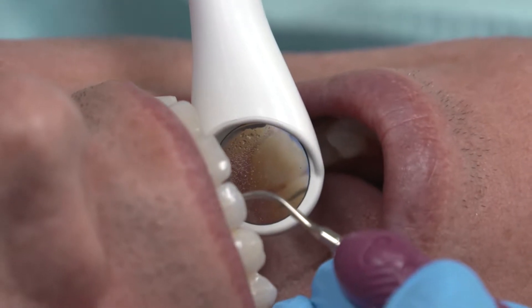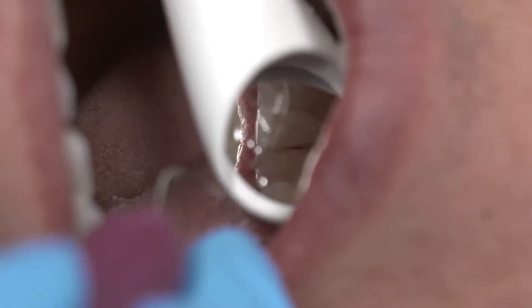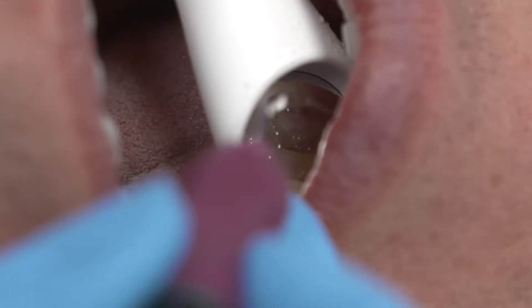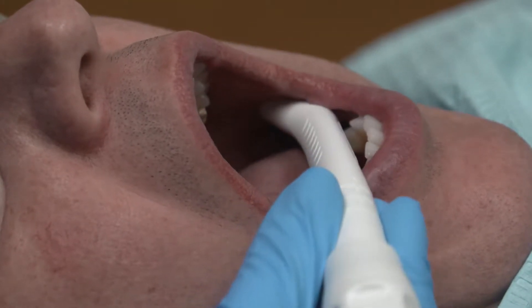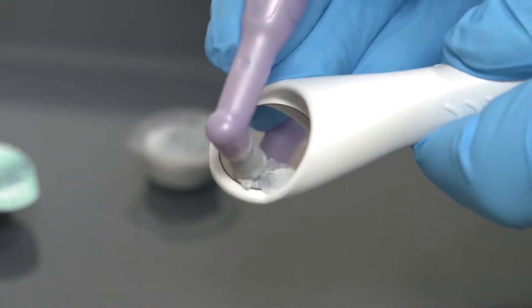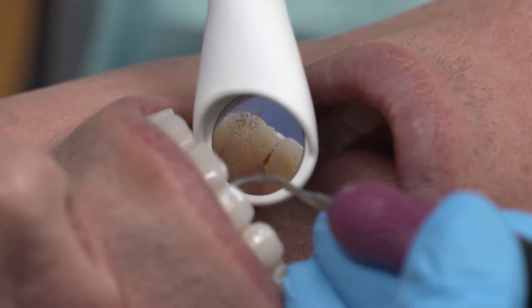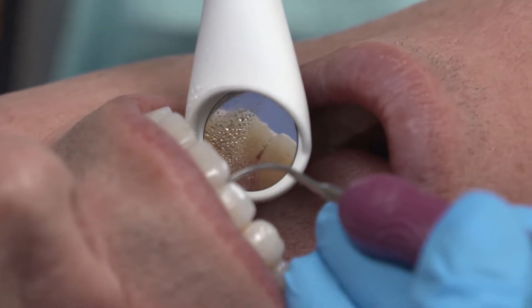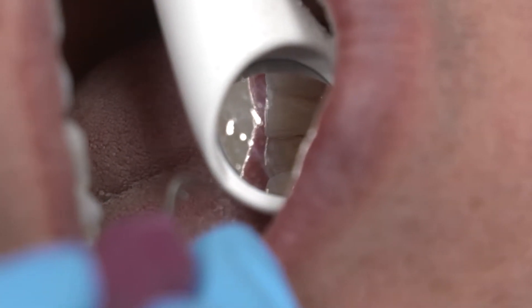The PureVac HVE's mirror is designed for visibility in areas of the mouth where you cannot see with direct vision. Prior to turning the device on, coat the mirror with saliva from the inside of the patient's cheek. In cases with dry mouth, Dentsply Sirona recommends polishing the mirror with Nupro Extra Care Fine Prophy Paste. These two tips will provide a surfactant on the mirror surface, allowing water to clear. Pausing briefly during ultrasonic scaling to allow the mirror to clear may also be helpful.